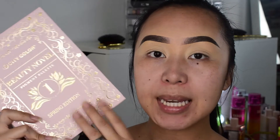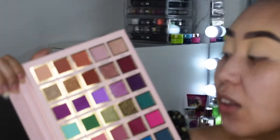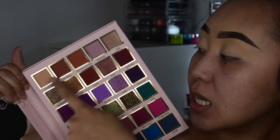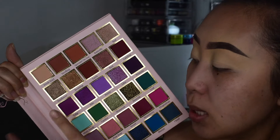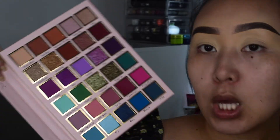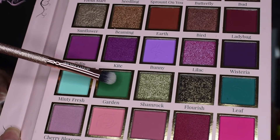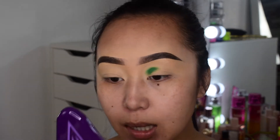For eyeshadow today I'm thinking of using the City Color Beauty Novel Pigment Palette, their spring edition. Each row is dedicated to its own color family — light browns, darker browns, purples, greens, pinks, and blues. I'm going to go in with the green today because my shirt has a little pop of green in it. Using the oval shadow brush, I'm going into the shade called Garden and packing on the color before blending it out.